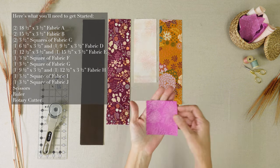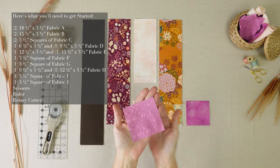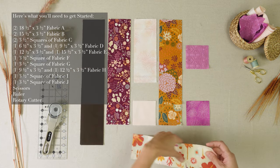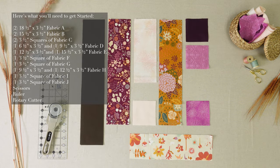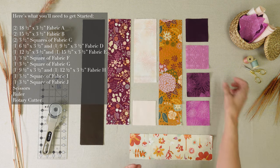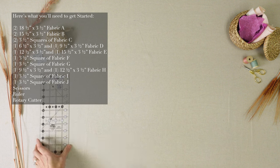One 3.5 inch square of fabric F, one 3.5 inch square of fabric G, one 9.5 inch by 3.5 inch and one 12.5 inch by 3.5 inch piece of fabric H, one 3.5 inch square of fabric I, one 3.5 inch square of fabric J, scissors, a ruler, and a rotary cutter.